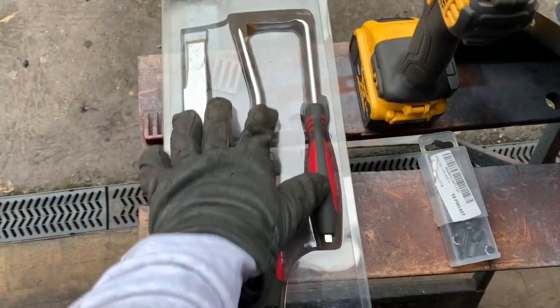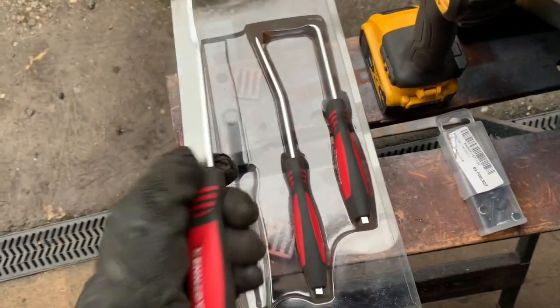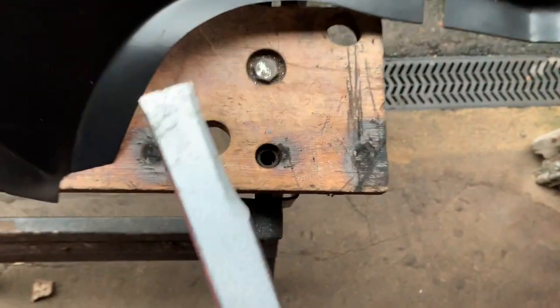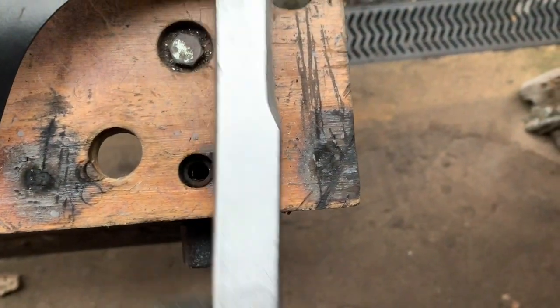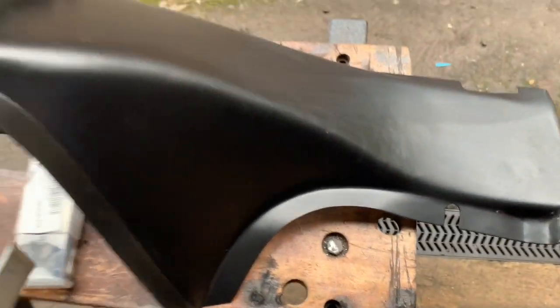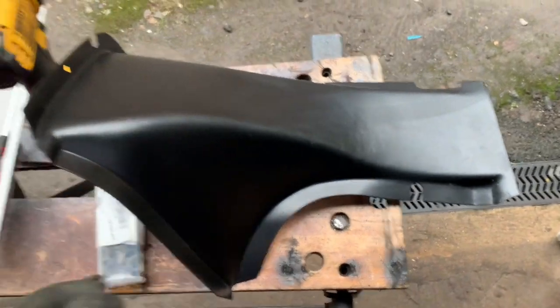It's not quite as simple as that, and that's why we also have here a set of seam separating chisels. These are all slightly different shapes, and what they allow you to do — once you've drilled the spot welds out — is to get underneath there and lever the panel up in awkward positions without hopefully damaging the panel behind it.